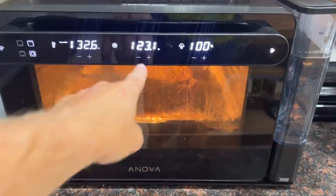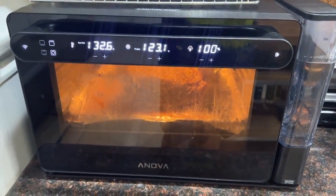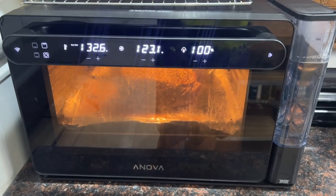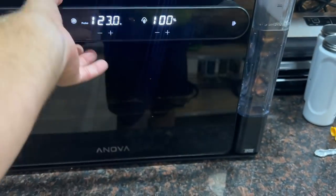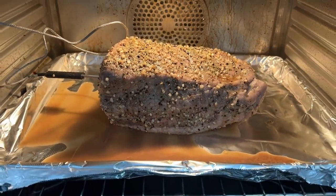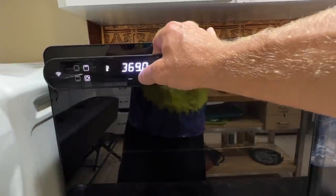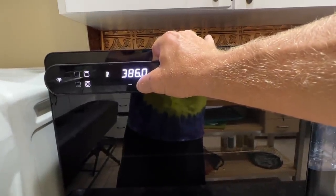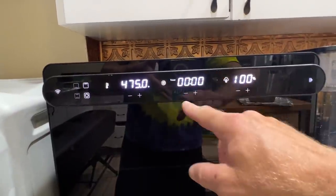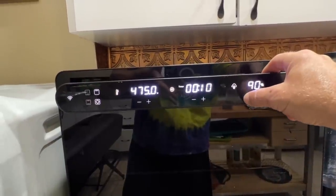The app said we are done. We're at 123 degrees internal temperature. What we're going to do is take this out and put the oven on convection, bump the temperature up to about 470 degrees with zero steam — that should crisp up the outside. That doesn't look really pretty right now, but I promise it will. So we're going to go sous vide off, go up to 475 degrees, turn the probe off, let it go for about 10 minutes, and humidity at zero.